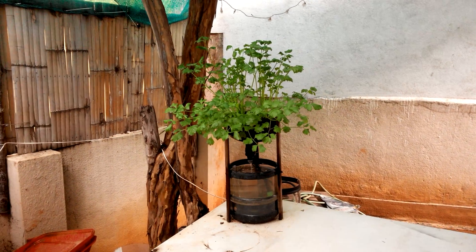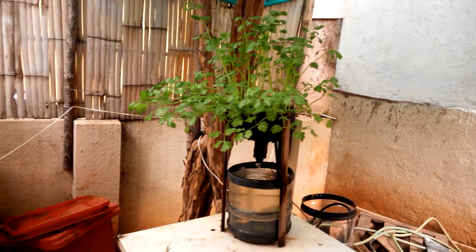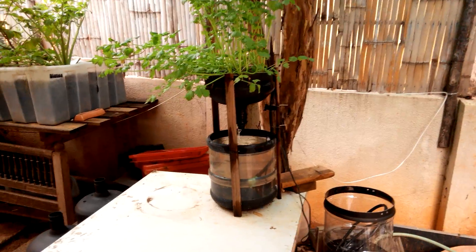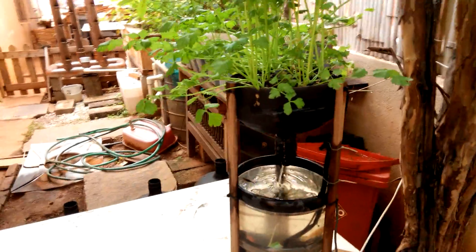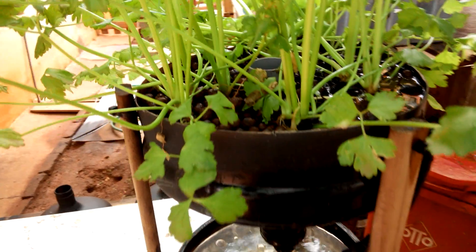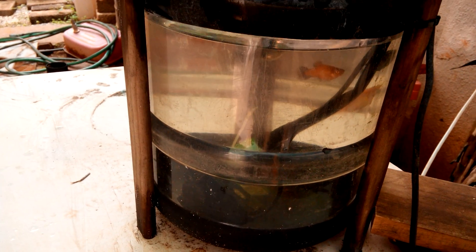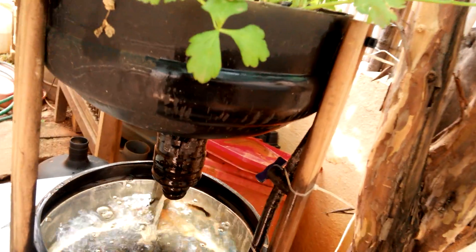This is my mini ponix aquaponics setup, working really well in a small size. I have a 25 liter water can that I've split into two at about two thirds the level, and taken the top half, turned it around, and that becomes the grow bed. This grow bed has got hydrotons, and I've got a small submersible pump normally used in the smallest size of aquariums. The water is pumped up through this black pipe and it's got a small tap that regulates the water flow.